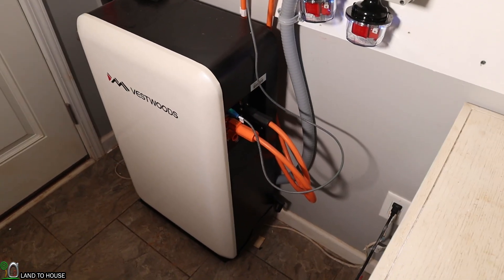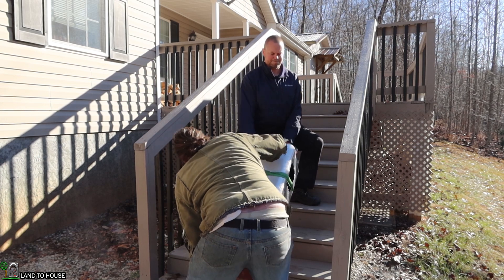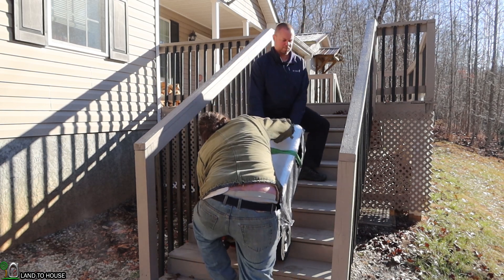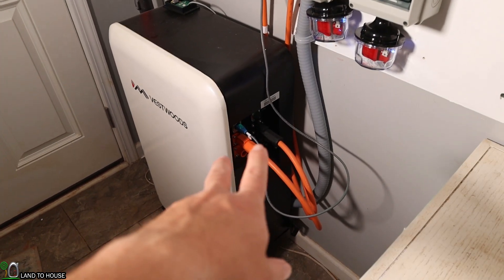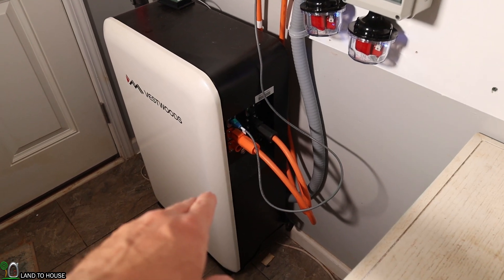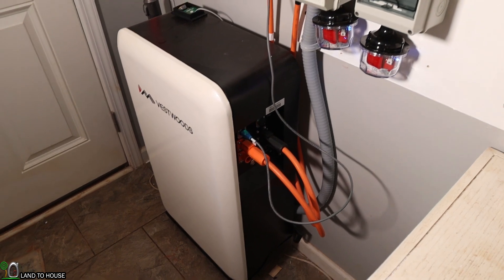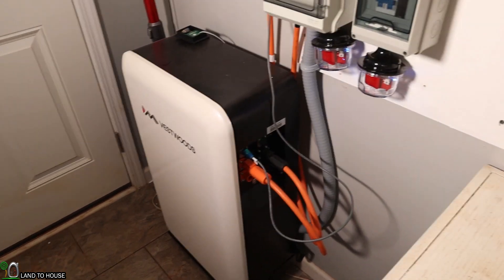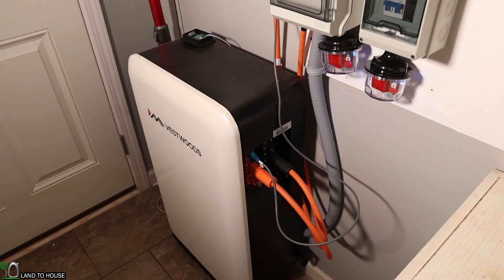Setting up the battery was no problem besides hauling it upstairs — my neighbor came over and helped. As far as actually turning the battery on and connections, it's just two cables for the positive and negative, a power button, and a data port. It does have the option to string more than one of these batteries together if you need more storage. Overall, very easy to set up.